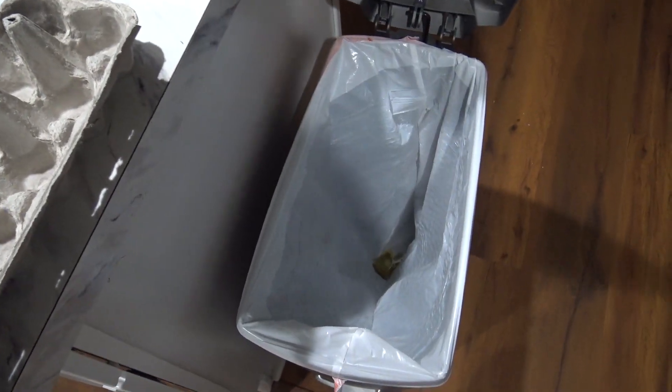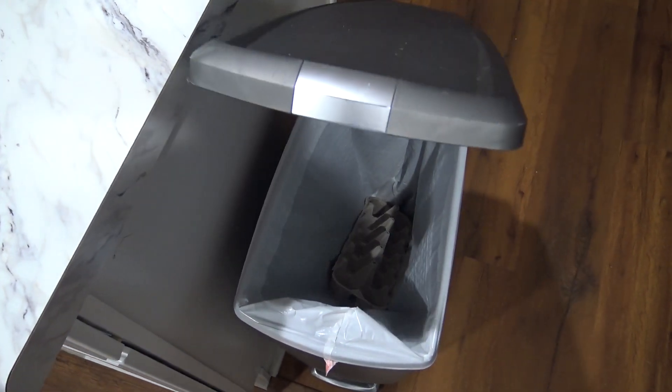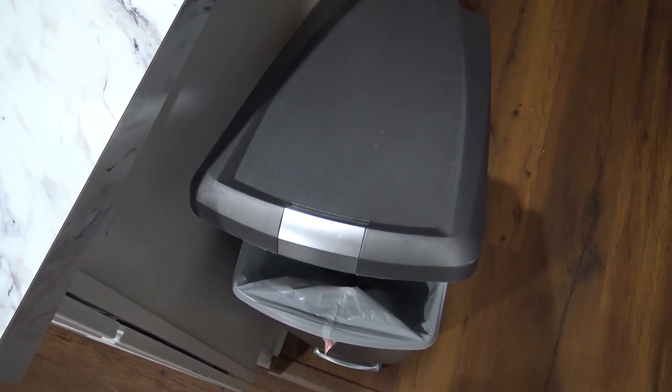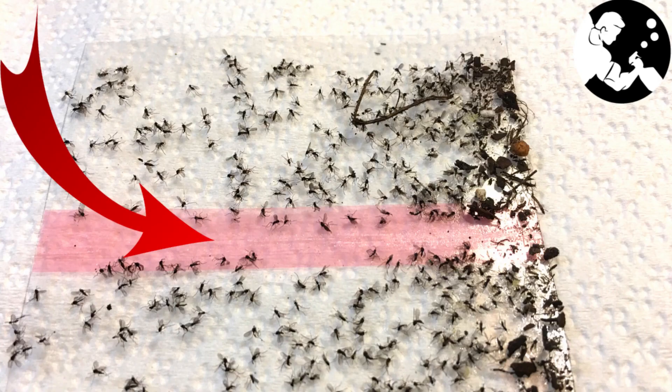You can simply rotate and dispose of the egg cartons as needed. If you like this video, please like, share, and subscribe, and check out this video where I show you how to make a homemade gnat trap to get rid of gnats around your plants. I'll see you next time. Bye.